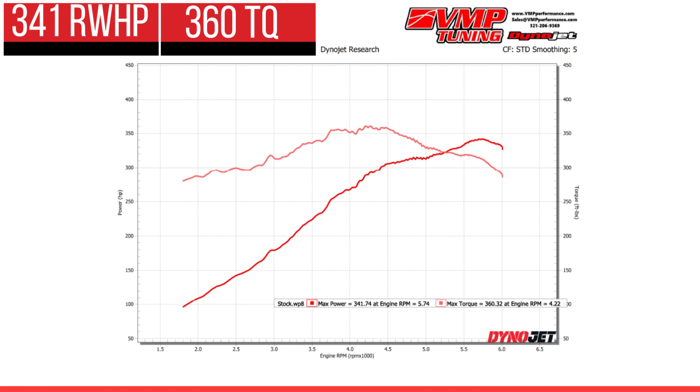I'm going to see what we can get out of it on 87, because I'm sure there's some left in it for the people that just refuse to buy 93. We're going to see what we can do with that before we move on to filling it up with 93 and going from there.